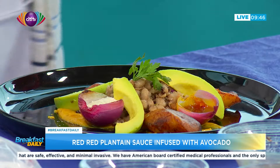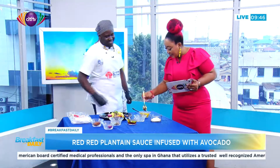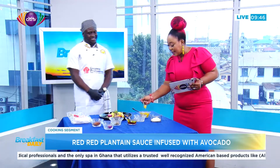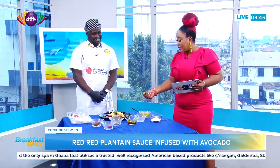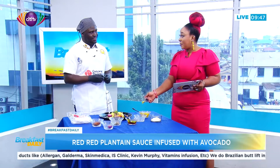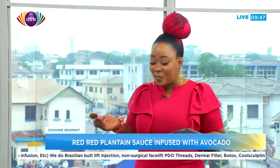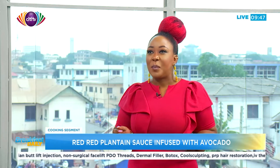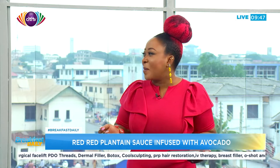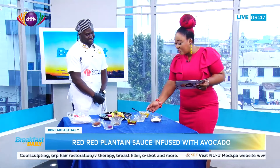Let's taste the plantain sauce — it's the one new element here. The sauce tastes like blended tatale or mashed plantain, but blended smooth. Chef notes it's very good for babies too. It's a different vibe but really nice — a smooth, roasted plantain flavor.